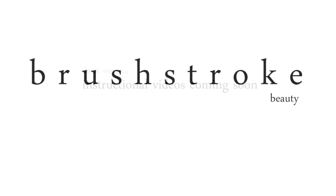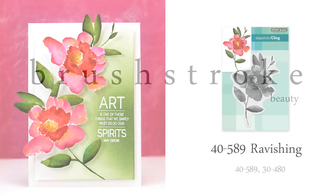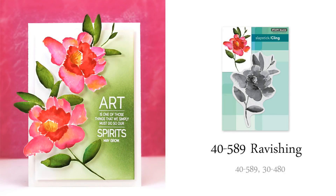Let's start today by taking a closer look at our new brushstroke stamps. Brushstroke stamps are really some of my favorites to work with because they can give the look of hand-painted, no-line watercolor. This stamp, Ravishing, is so bold. Here I stamped it twice, fussy cut each flower, and then layered them onto my card using dimensional adhesive.